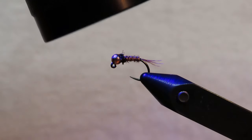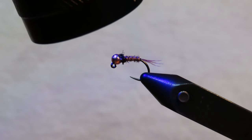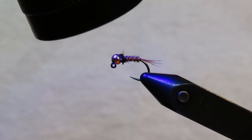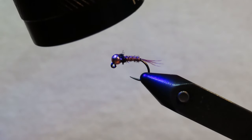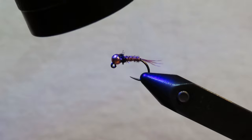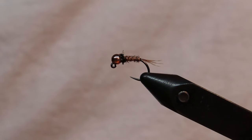Sometimes I'll cure these for about 30 seconds. I know a lot of people just give it a shot of UV for five or ten seconds, but I like holding it on there for a while. The longer you hold it on, the better it's going to dry and be less tacky. And there's our finished fly.